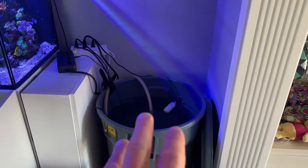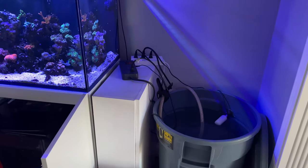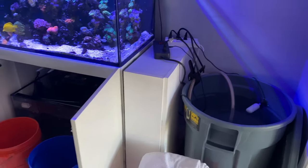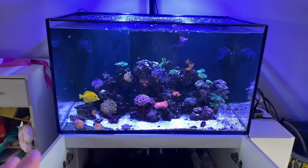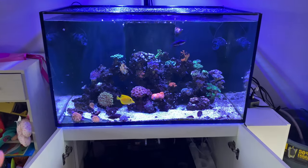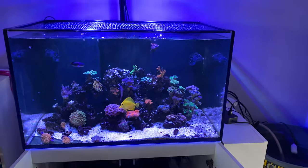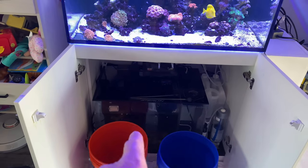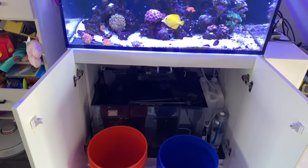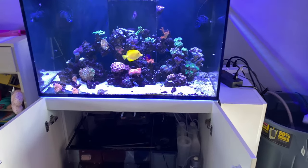I'm actually going to do this water change now and fill this back up and do another 25-gallon water change, so that's 50 gallons. This display is roughly 45 gallons — with the rock it is 39.4 — and this sump will hold 17 gallons. We'll just say for the sake of the video that this is 70 gallons total water volume.